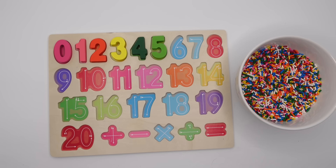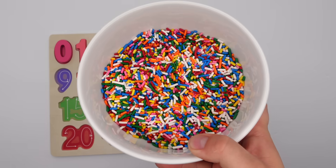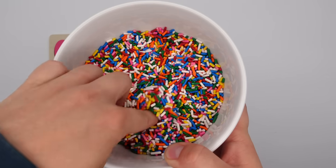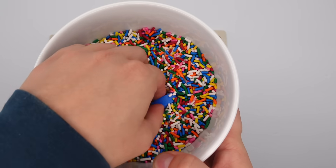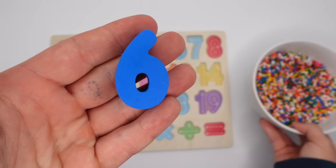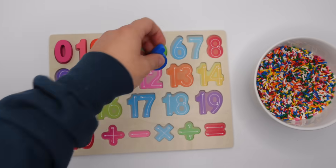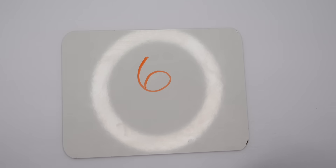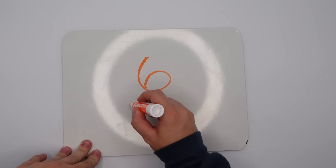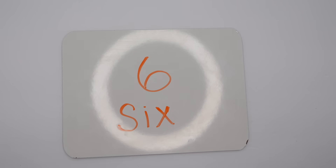What number is next on our puzzle? Yeah, we're looking for a blue six. Can you help me find it in here? A blue six — I see something. A blue six, great job! Let's put it on our puzzle and now let's write it. There's a six and now let's spell it: S-I-X.